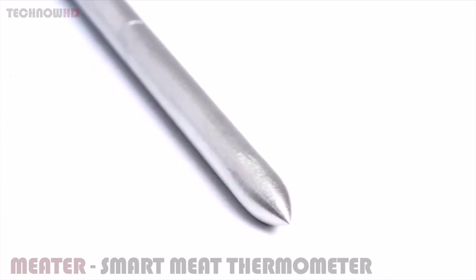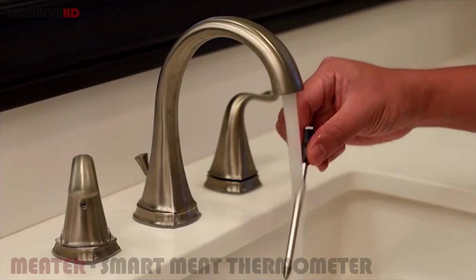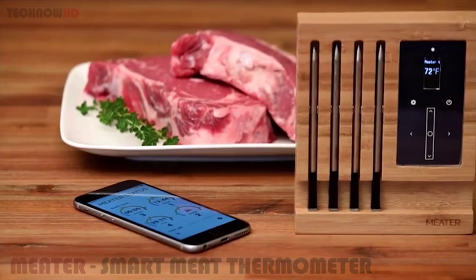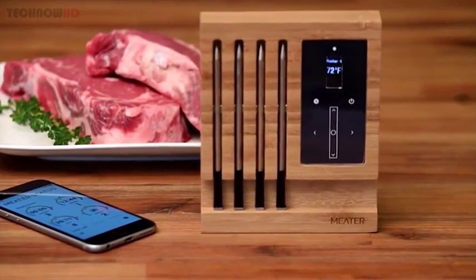The Meter's probe has no buttons, LEDs, or openings, allowing it to be waterproof. You can easily and thoroughly clean it without the fear of breaking it. If you need the extra range, you can use the Meter Block — it will give you unlimited wireless range capability and charge up to four Meters at once.